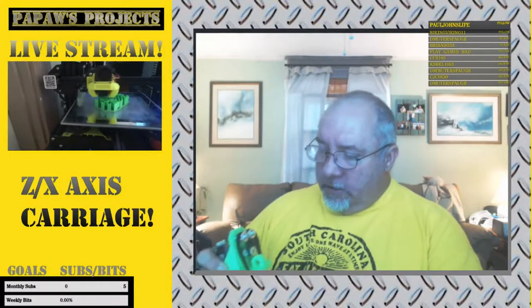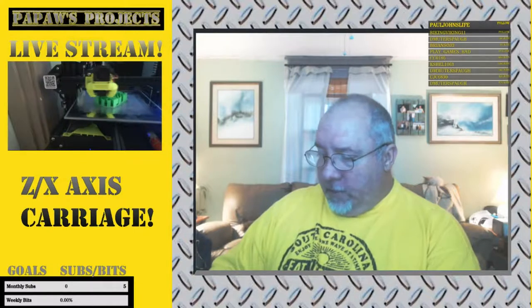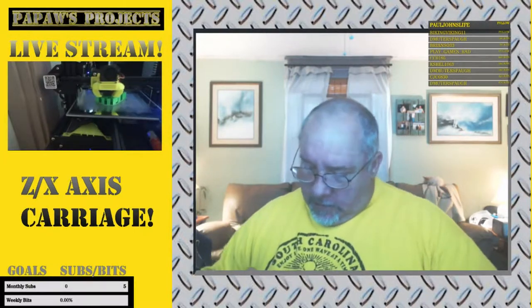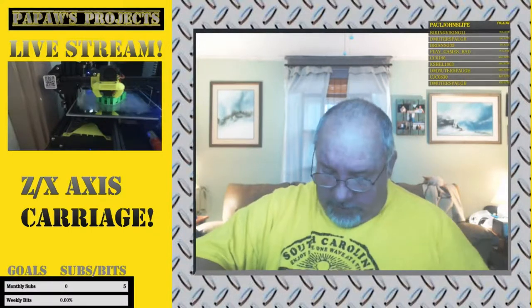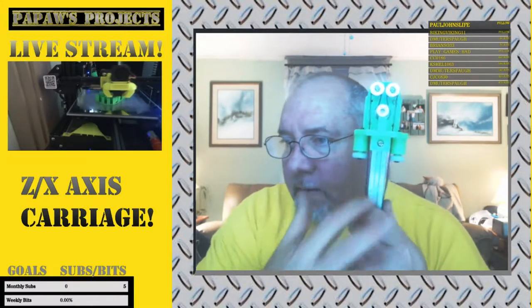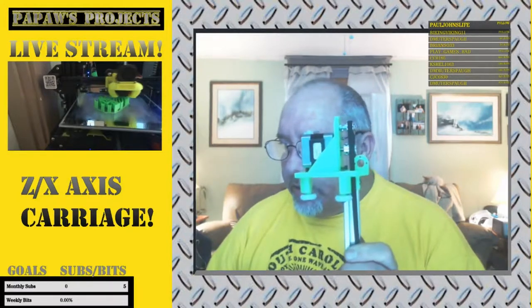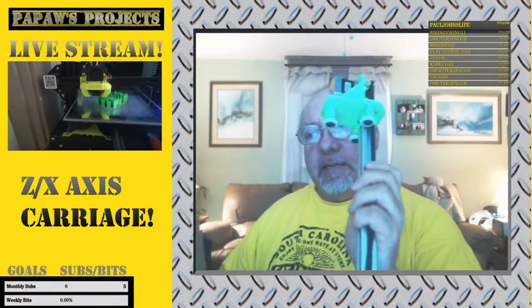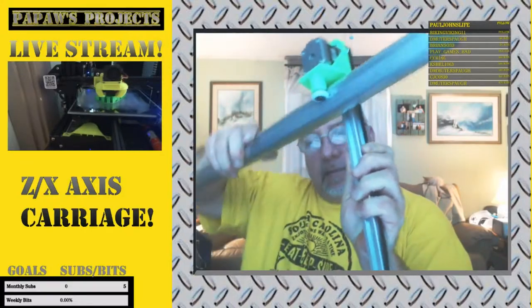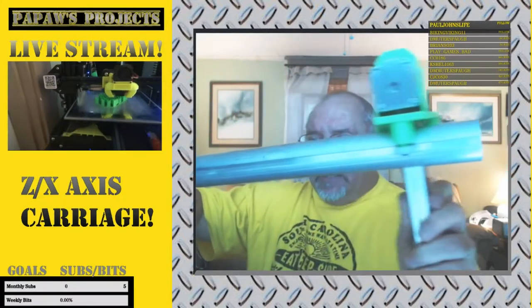It's kind of a mess and I've got to get some M3 screws that are shorter so I can get this motor mounted better. I used some longer screws just to make sure my locations were good. So there we go — my X-axis 2020 extrusion, my stepper motor, lead screws. It's going to be tight but it's going to be close.